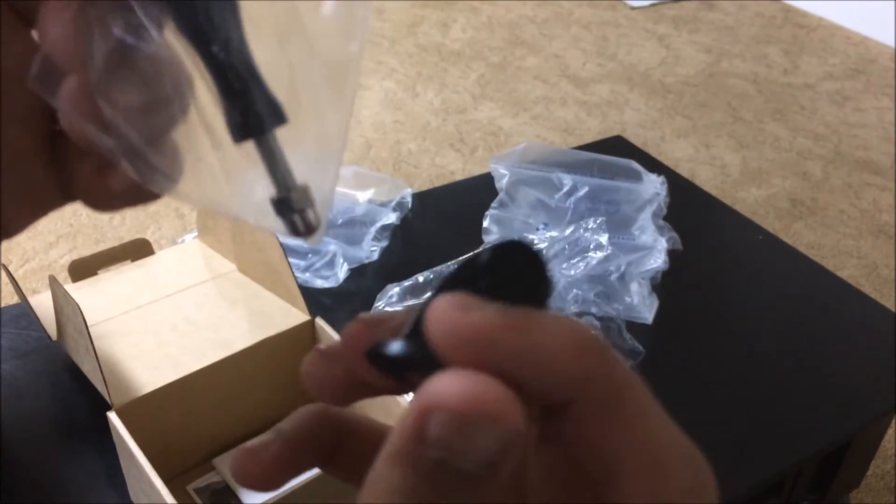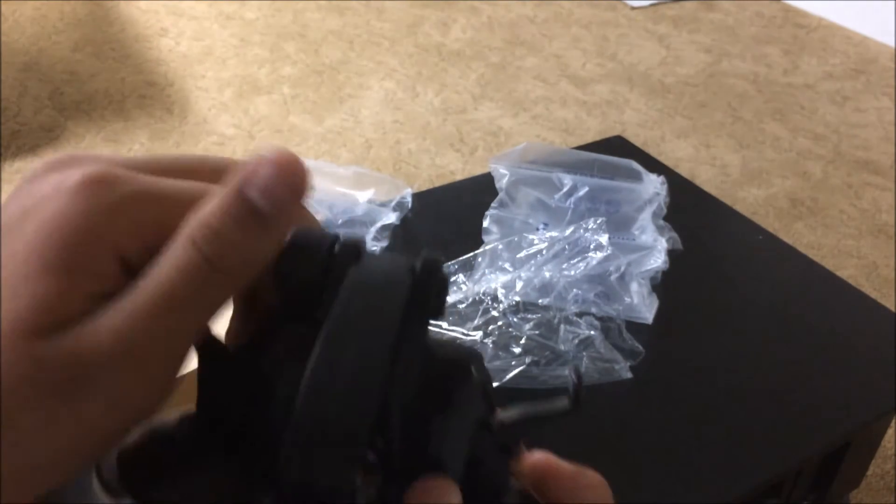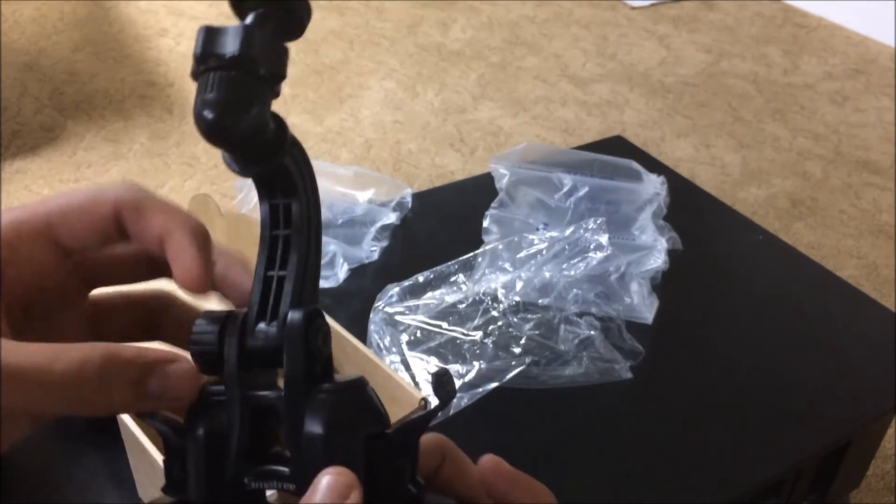And also you have this attachment if you wanted to put a GoPro on — that's nice. I don't have a GoPro so I won't be using that. And then you have right here the mount itself.